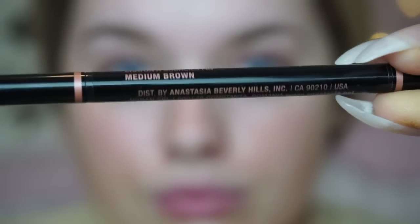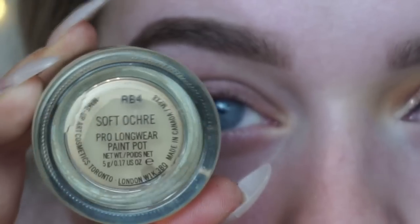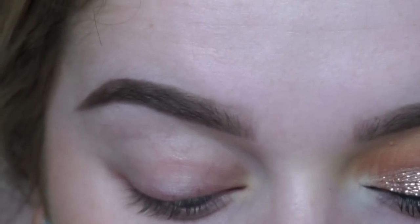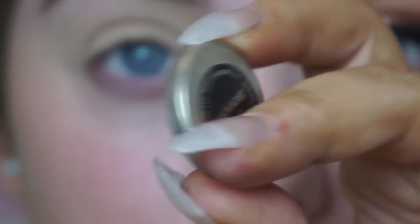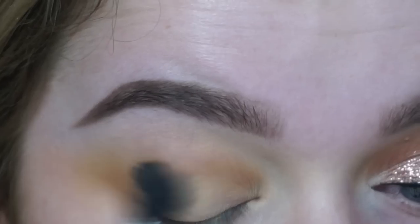As always, I'm doing my eyebrows first using my Anastasia Beverly Hills Brow Wiz in Medium Brown. Then I'm priming my eyelids using my MAC Soft Ochre Paint Pot.